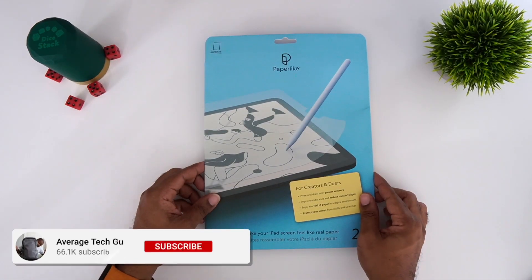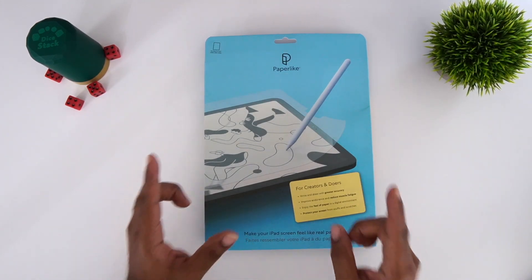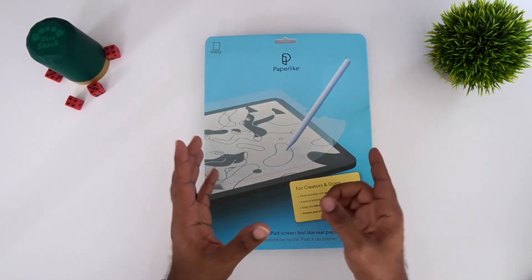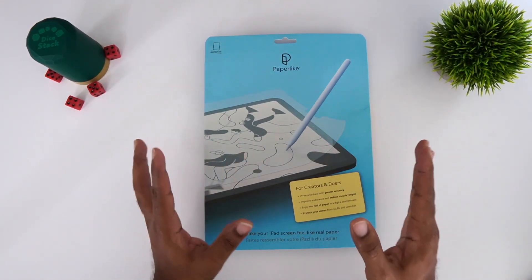What's going on, Average Tech Guy here. Today we are back — more tech, more reviews. I believe this is my first video of 2022, and I gotta start off with iPad videos, of course.